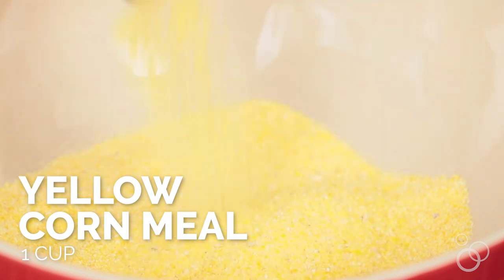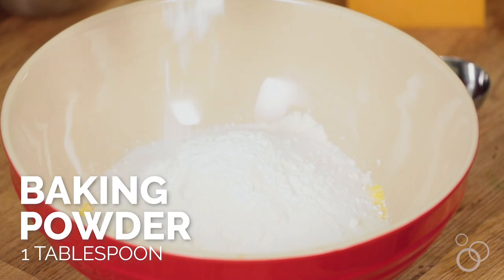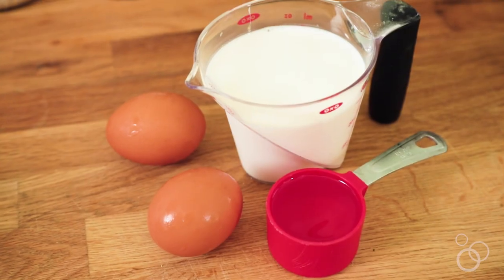First thing you want to do is mix the dry ingredients. That's cornmeal, then you're gonna add in some flour, then sugar, some baking powder — and here's a little tip on baking powder: if you're unsure if your baking powder is good, test it with some warm water. If it bubbles, you're good to go. If it doesn't, toss it out. Then you want to add in some salt, mix it all together, and now let's get the wet stuff.